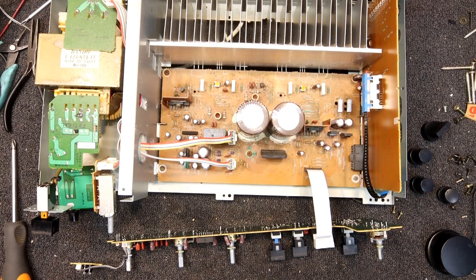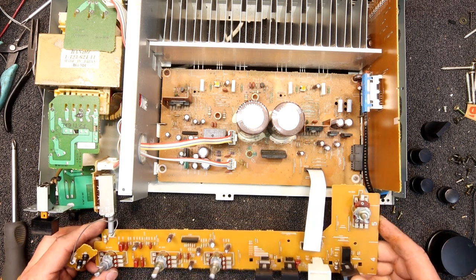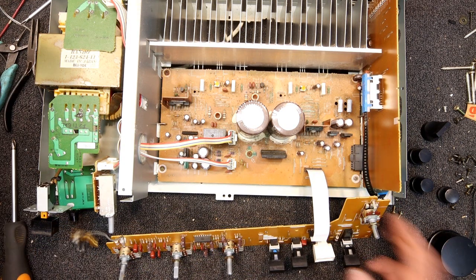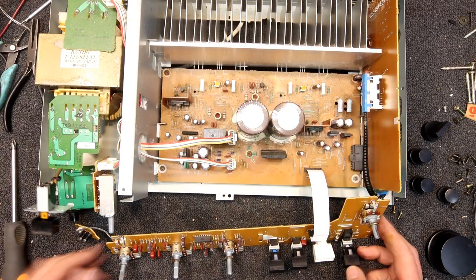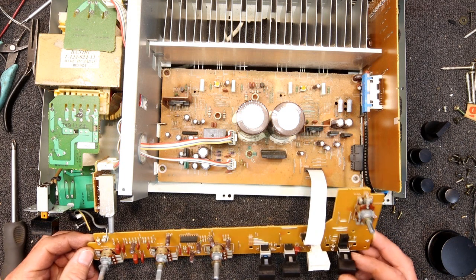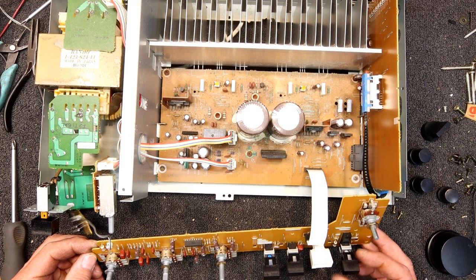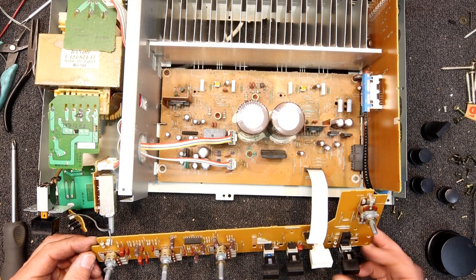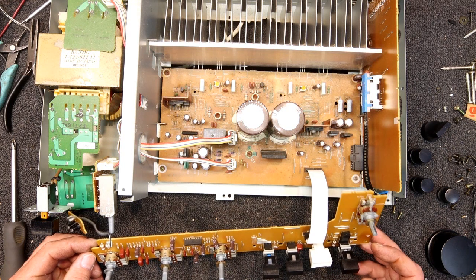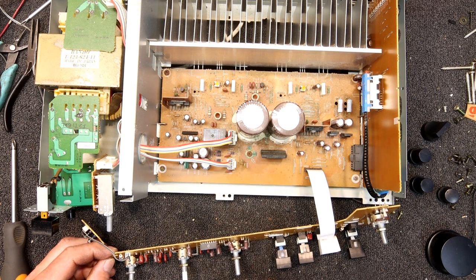Okay, I'm back on this Sony amp. I couldn't actually get the thing to play up, but what I did find is when I press the source direct switch — at least when it's in — if I fiddle around with it I can actually get the left channel to distort. Once it's out I can't really get it to do it, but it is dropping in and out a little bit if I fiddle with it. Other than that I can't get it to distort, and the speaker protector seems to cut in alright.